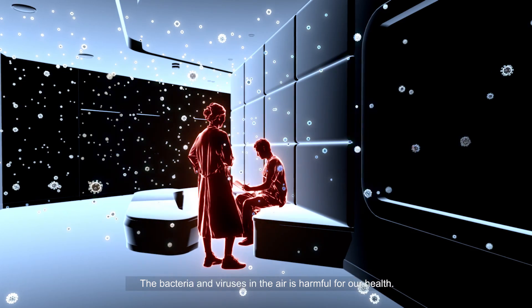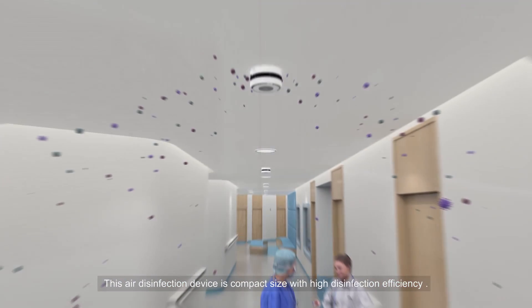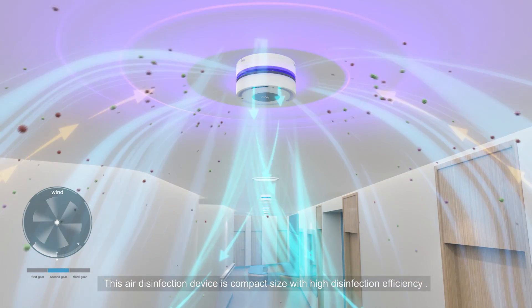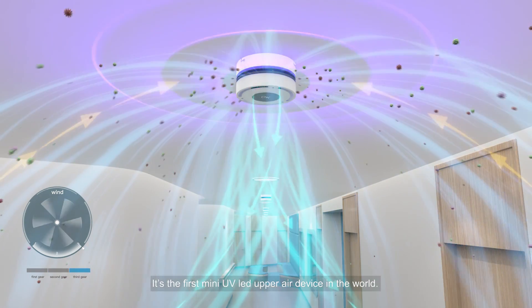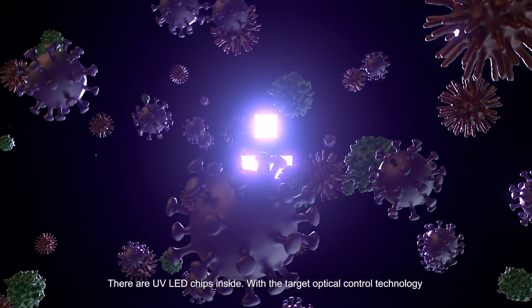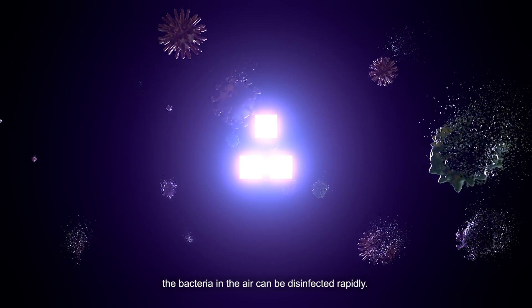The bacteria and viruses in the air are harmful for our health. This air disinfection device is compact with high disinfection efficiency. It is the first mini UV LED upper air device in the world. There are UV LED chips inside with target optical control technology, allowing bacteria in the air to be disinfected rapidly.